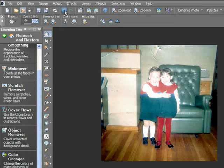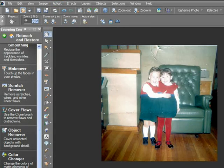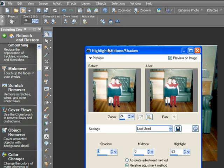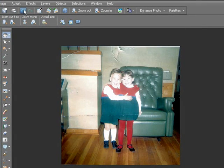Then I'll do an adjustment under Adjust, Brightness and Contrast, Highlight Midtones and Shadows. This will bring down some of the really bright areas of the photo. So I'll make the adjustment to about minus 25 or so on the highlight and click OK. Let's undo that and redo it so you can see the difference. We're getting there.